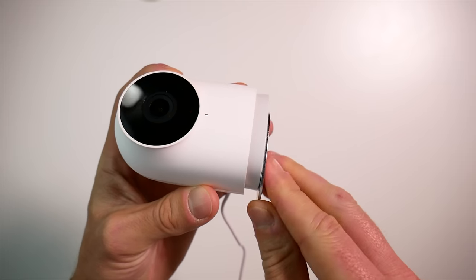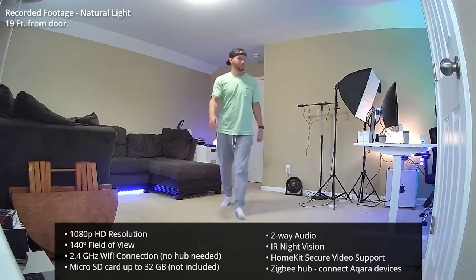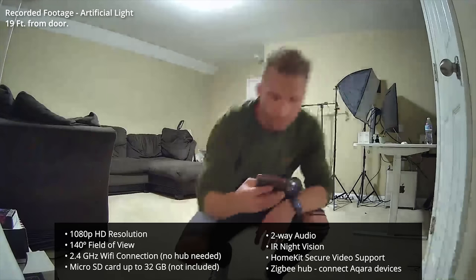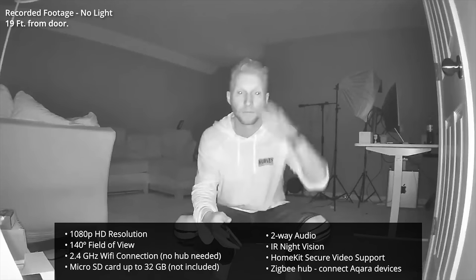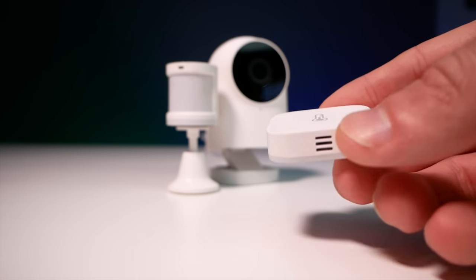This camera is intended for indoor use only. It streams and records in 1080p with a 140-degree field of view. It connects to your 2.4 gigahertz Wi-Fi network. You have the option for local storage via the micro SD slot, supporting up to 32 gigabyte micro SD cards. It features two-way audio, IR night vision, supports HomeKit secure video, and possibly the most unique feature is that it can actually act as a Zigbee hub for your other Aqara child devices — such as sensors, buttons, and switches. You can connect up to 64 Aqara child devices to this G2H camera hub.